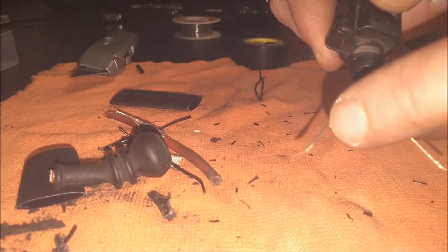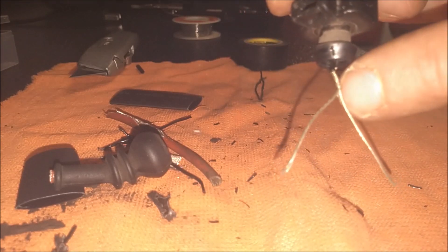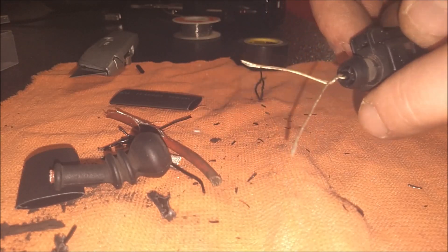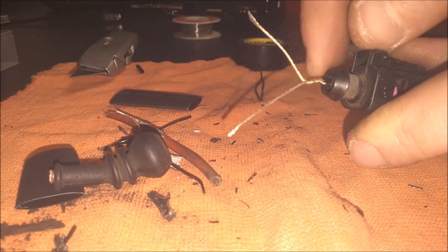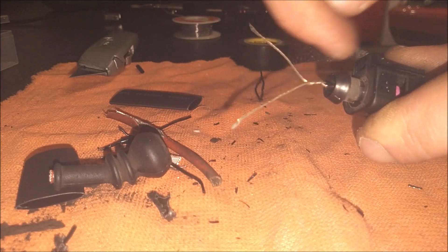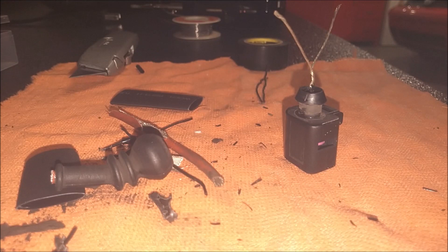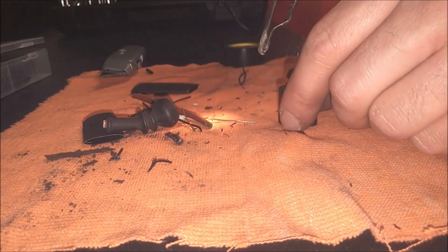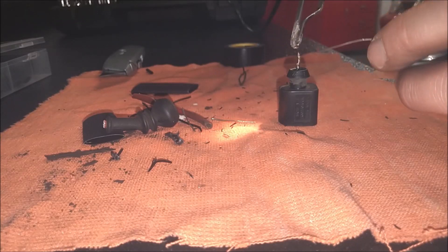I stripped the black insulation off and went ahead and twisted these wires together. What I'm going to do now is apply some solder to this twisted area. I can cut these ears off — I don't need those. Once I solder this little bit here, I'm going to tuck it down inside and tape it real good. I'll let this solder gun warm up a bit, then apply the solder.